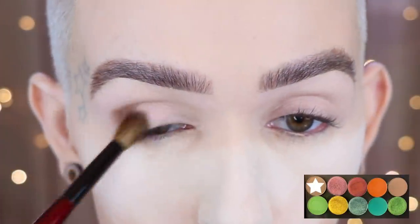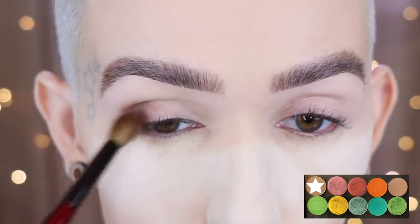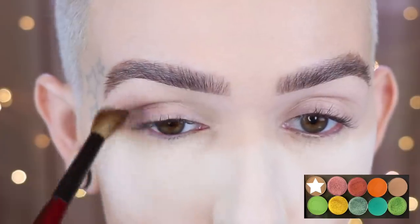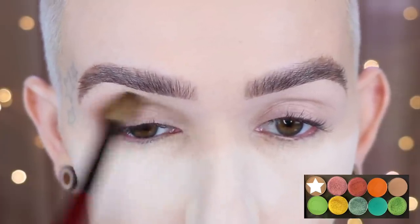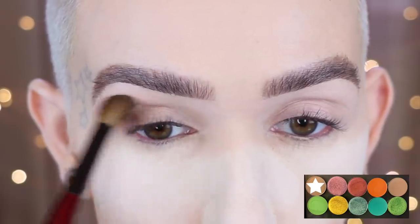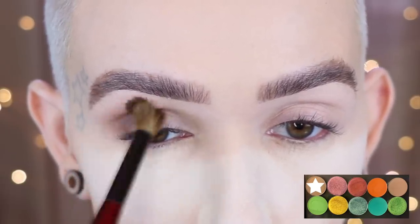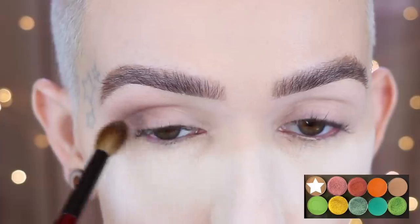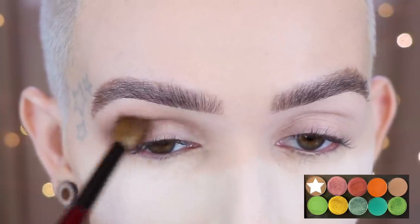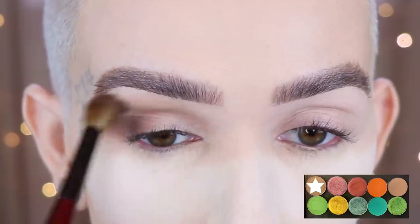To start off I'm using 'relax' on a Sonia G Blender Pro. I am starting on the outer corner, placing it down first so the majority of the pigment goes there, then working it upwards to create a little bit of a smoky effect and bringing it into the crease and transition area. I layered this up about two times just to get the depth that I wanted.